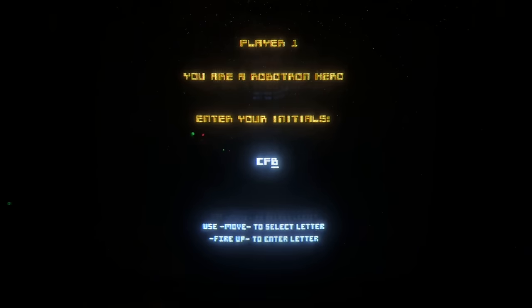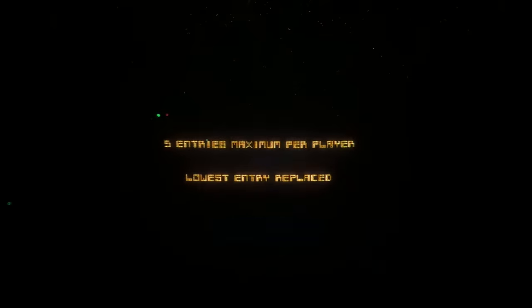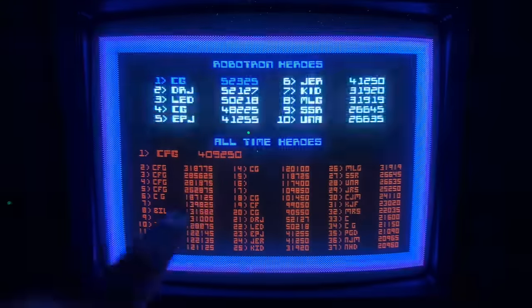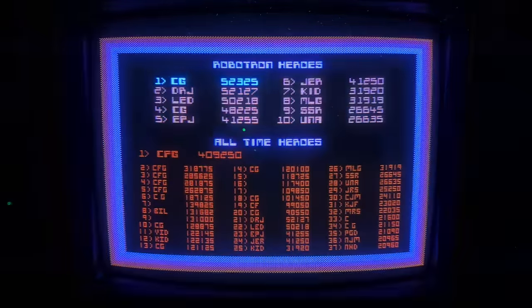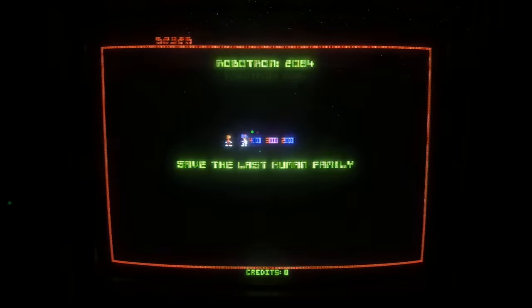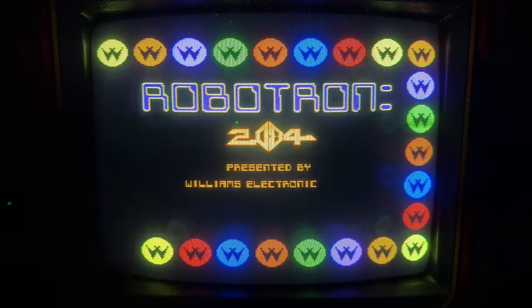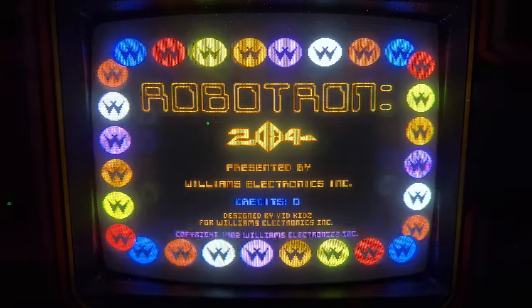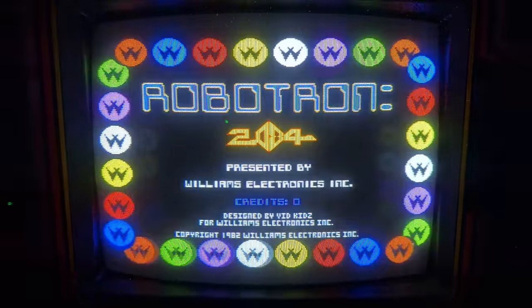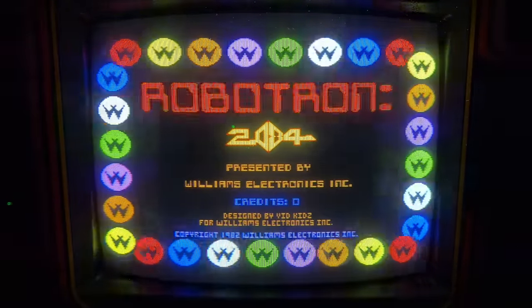That'll be it for Robotron. The score I'll be submitting for the tournament is 128,875 — not that great. My max score ever I think is around 409,000. Anyway, I think we'll wrap things up here. As always, make sure you like, comment, share, subscribe. Consider becoming a channel member, consider buying some merch in our shop. As always, thanks for watching Overtime Arcade. I'm Charlie, and I'll see you next time. Overtime!